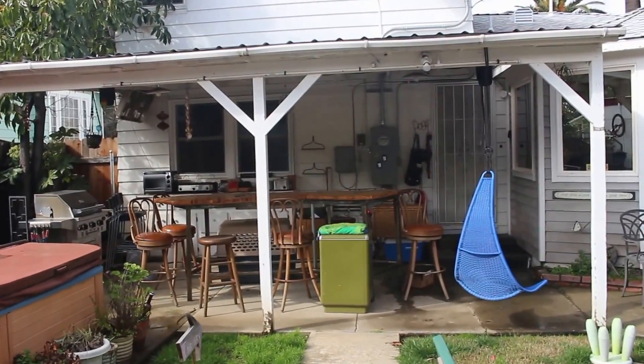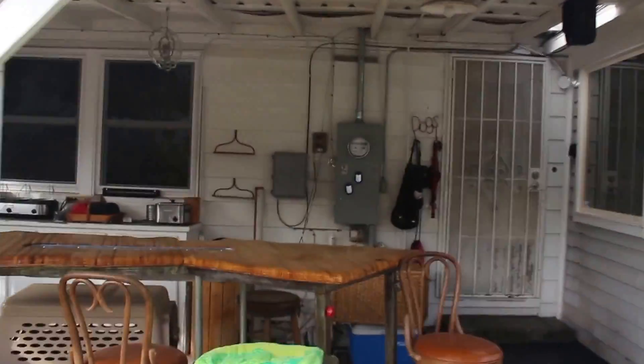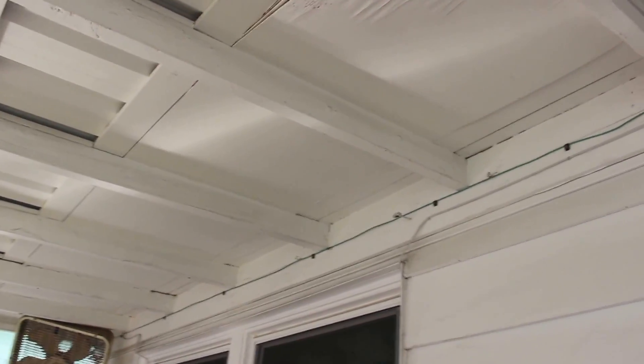Here's what I've got — this veranda is a flat tin roof and I want to replace it. The way they've tied into the house, you see I've got this aluminum siding; they just laid a 2x8 across there, bolted it to the house, and then built a framework around it and sheathed it with that tin sheathing.